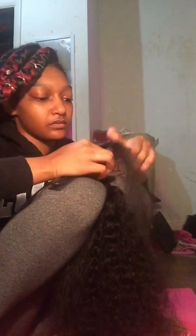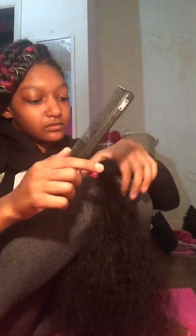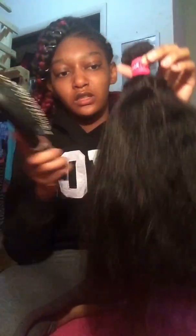There are a lot of flyaways. I flat ironed it as good as I could and I only did one pass through because I don't want to damage the curls or anything, so it's like a little frizzy straight.